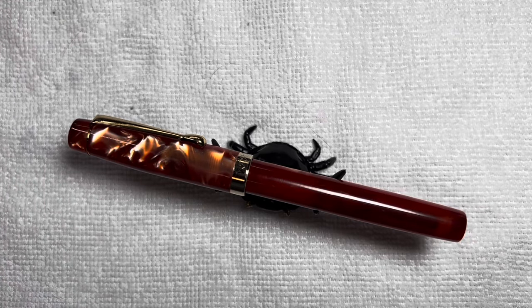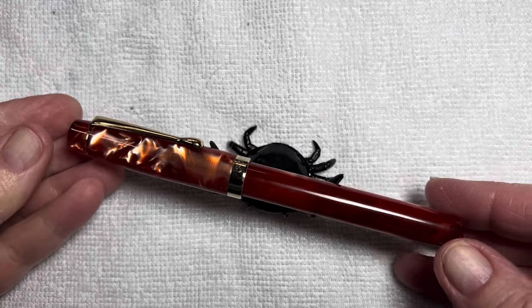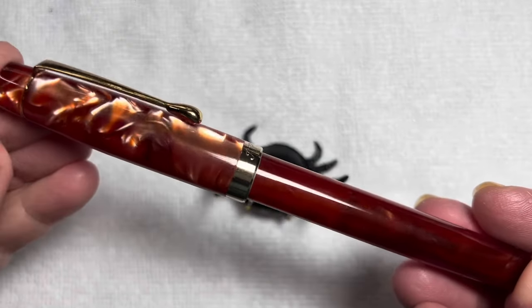Hello friends, Marcie here with another sharing of one of the pen purchases from the Dallas Pen Show on September 30th, 2023. And this one is a Fountain Pen Revolution.